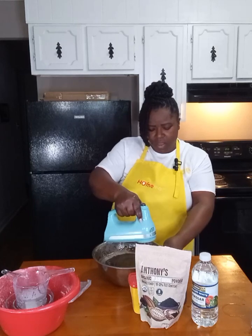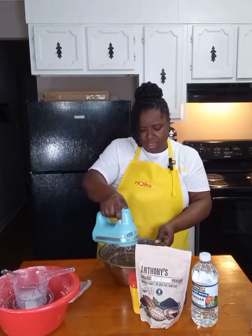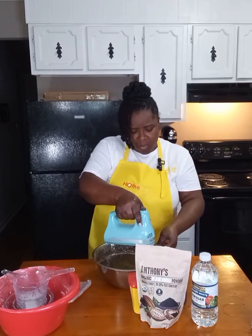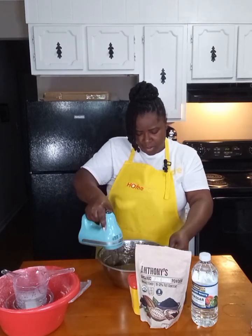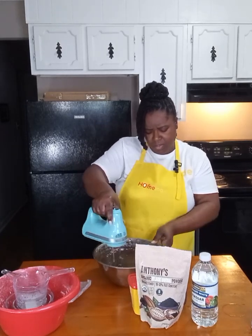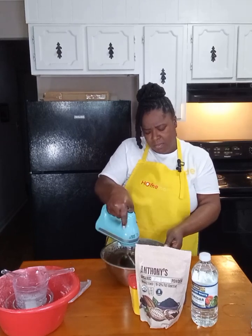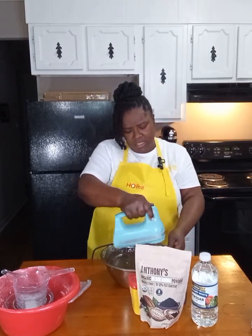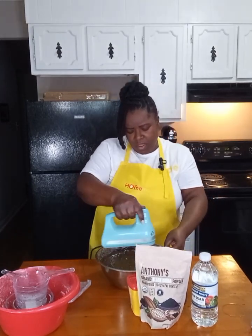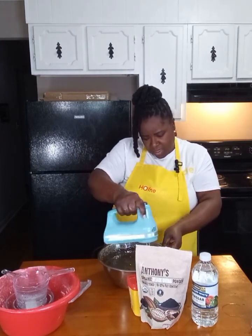If you don't like coffee, even though you won't be able to taste it, you can use hot water instead. The cocoa taste is not overpowering in the cake.